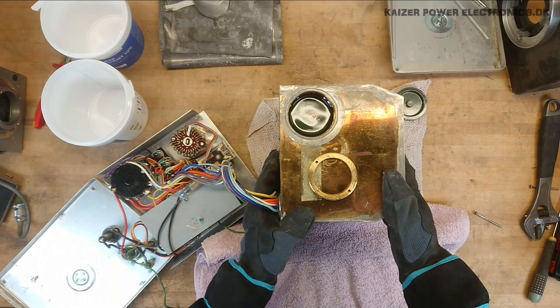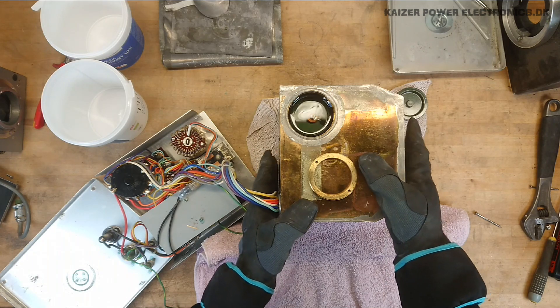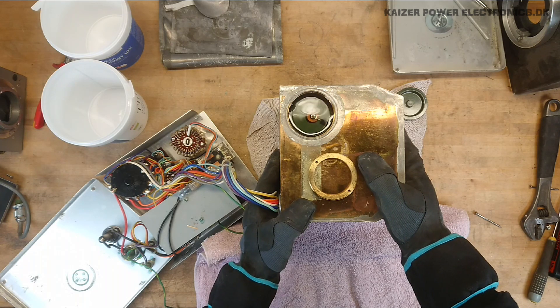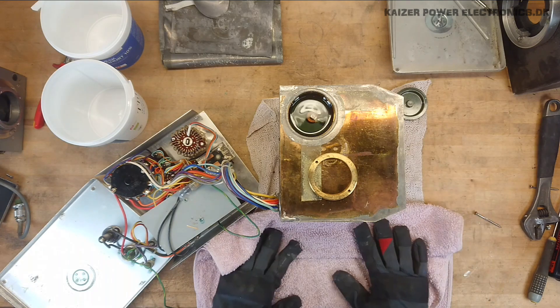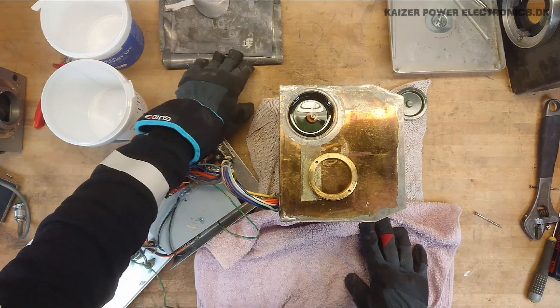That's actually interesting — the whole brass chassis here is actually the complete oil container. Just look when pressing on the side here, I can get it to raise up. Wow. It did also seem a bit leaky at the bottom when I took off the lead shielding.